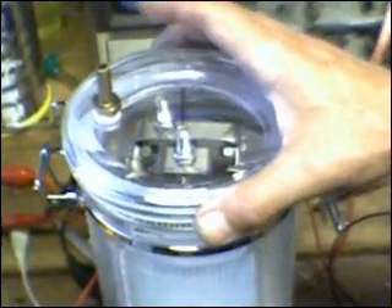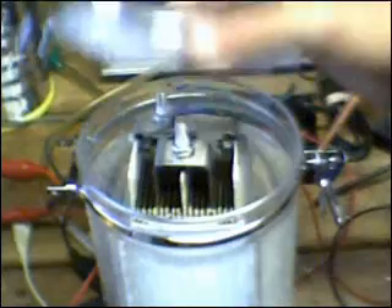I'm just going to pull the lid off. You can see it has a very nice neoprene gasket around the edge to create a very good seal on the edge of the canister.